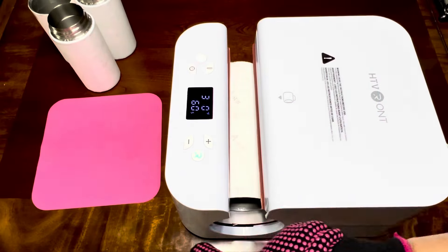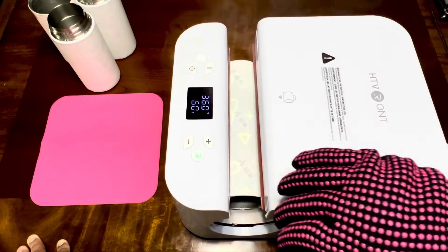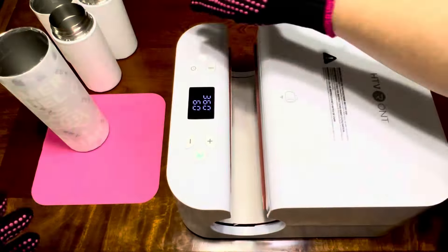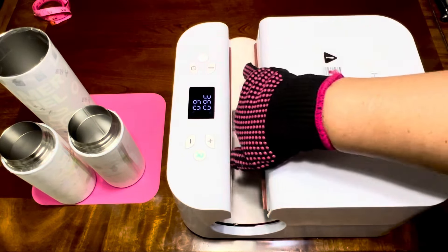I decorated some tumblers for my little nephews, and every time I use this machine I enjoy so much how fast and how easy you can decorate a tumbler.